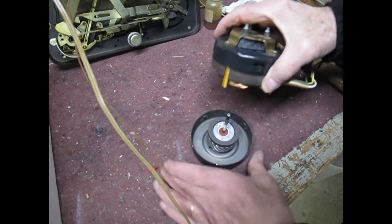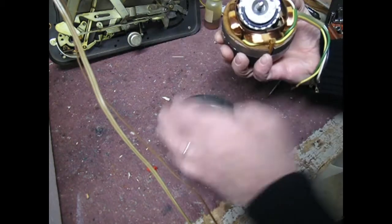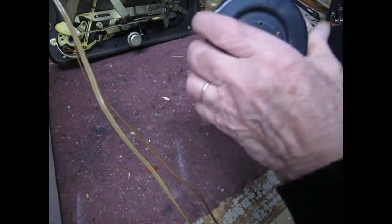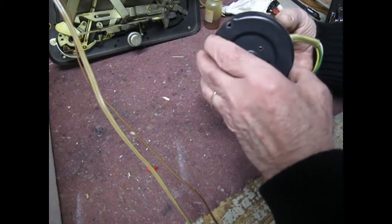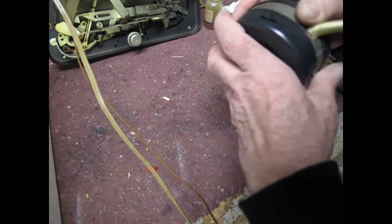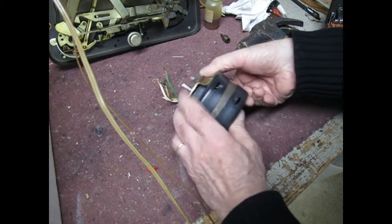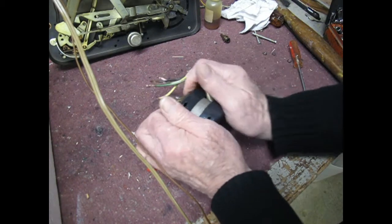Now we're going to put it together. We have to make sure that we line up everything properly — these two holes have to match up with these two holes here. Make sure you do that before you do anything, because otherwise you could be in real trouble and have to bang it off again. Sometimes just pressing it together by hand should do it; if not, start putting the screws in and it'll tighten up pretty much by itself. Make sure it goes on nice and even.